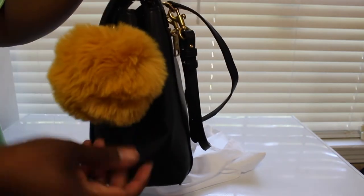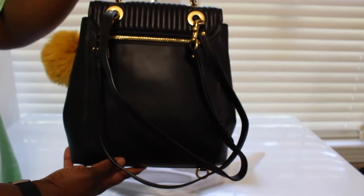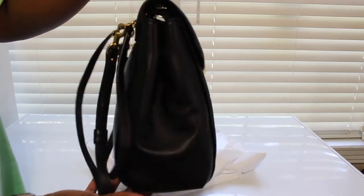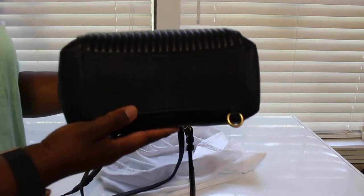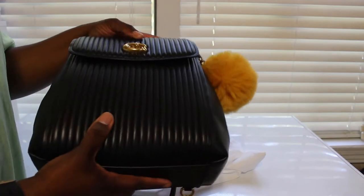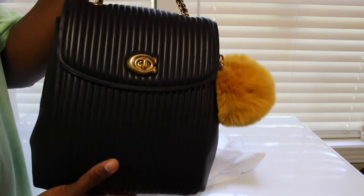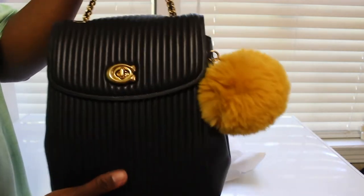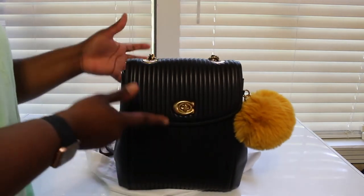This pom pom is so cute — I love me a good old puffball. Here's the side. I was so excited when I got this bag. Now these bigger ones are hard to come by. The smaller one — not the quilted one but the other smaller one — you can pretty much find those anywhere, but this big one is hard to find.